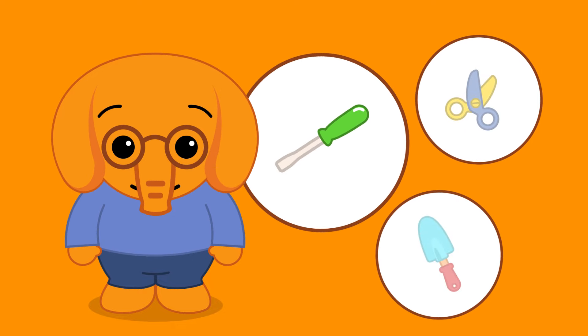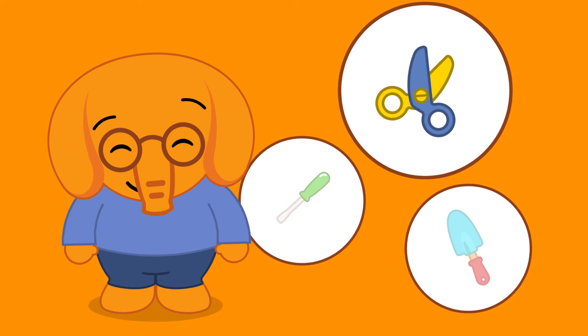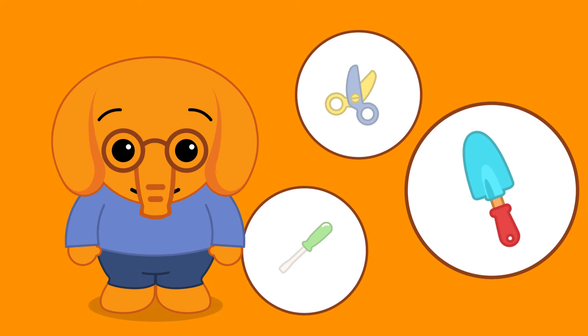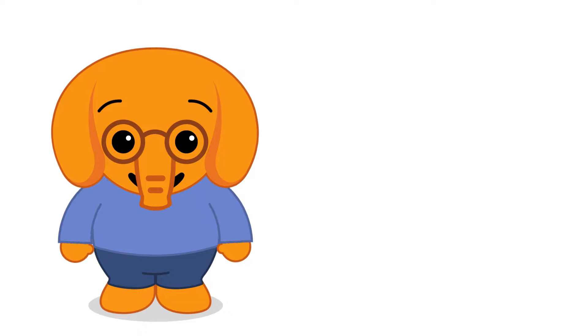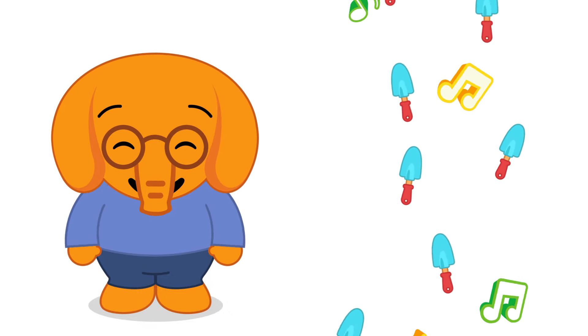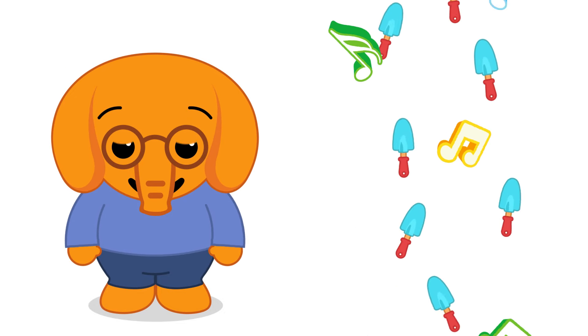No! Is it this one? No! Is it this one? Yes! This smart elephant knows quite a lot!